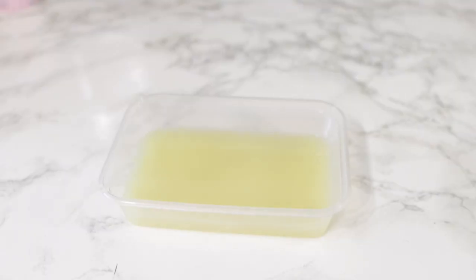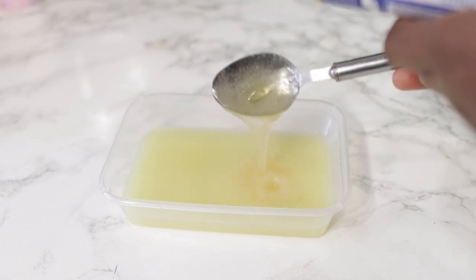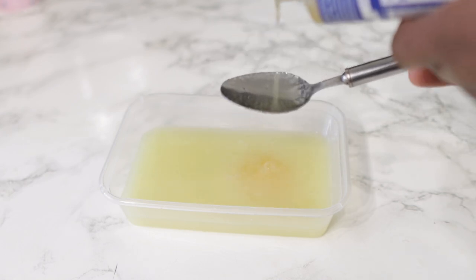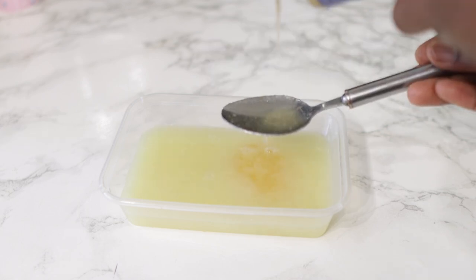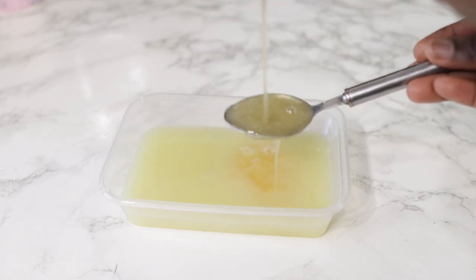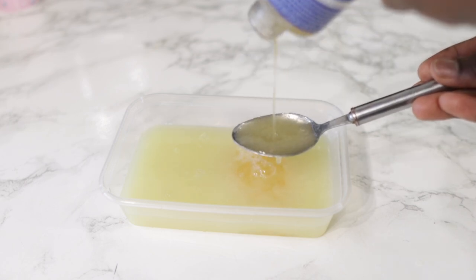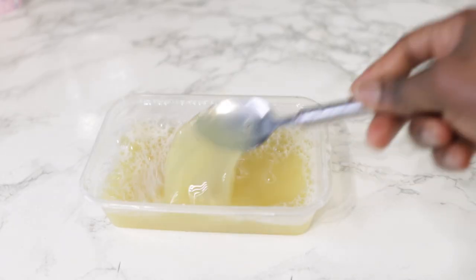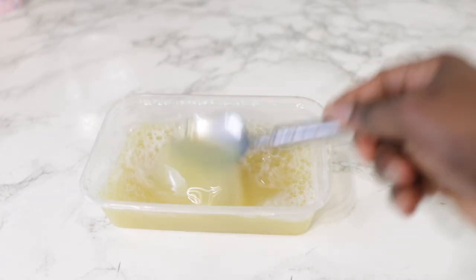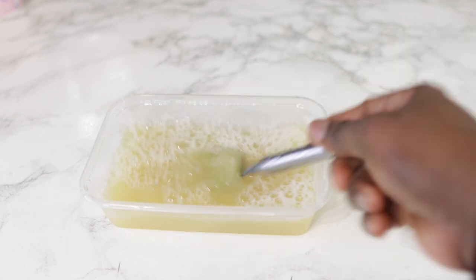Next we're going in with some pure castile soap — this one contains peppermint and it's so great on the scalp, honestly so refreshing. I'm gonna add a few tablespoons of this castile soap. If you haven't got this, it's okay to use black soap as well if that's all you've got available. I'll link this particular one in the description box — I got it from Amazon. Stir that in nicely until it's well combined.